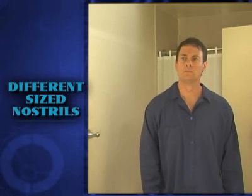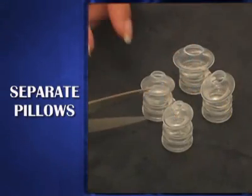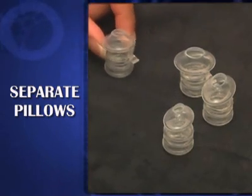In order to accommodate patients with different sizes between the left and right nostril, the nasal pillow sets may be separated. To separate a nasal pillow set, cut the adjoining silicone bar in the middle.